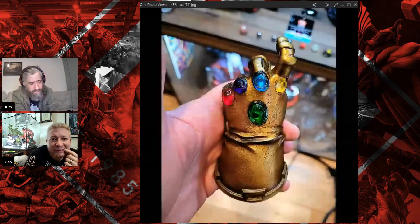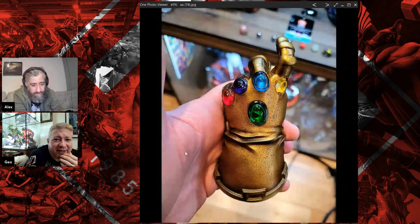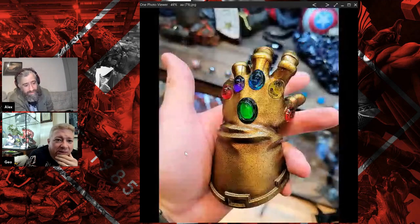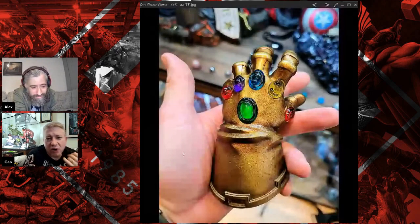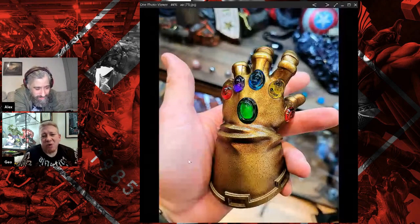That's obviously him doing the snap, which is really well done. And they're all the stones - that's a very nice piece. I'm glad you didn't listen to me. The first picture you sent me it looked like shit.